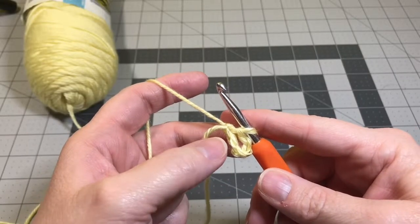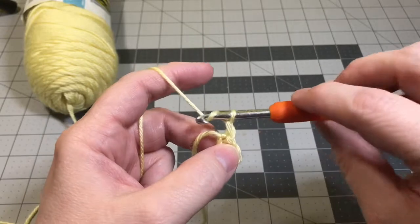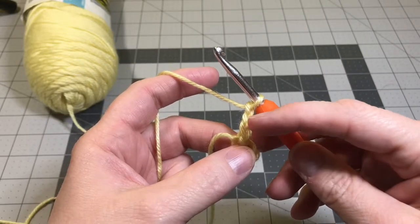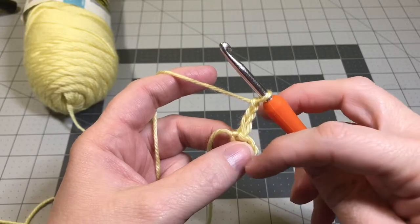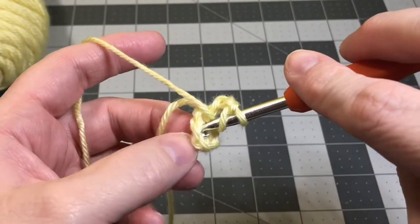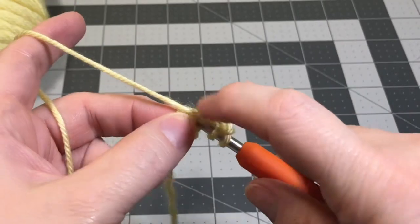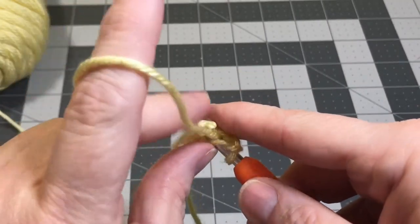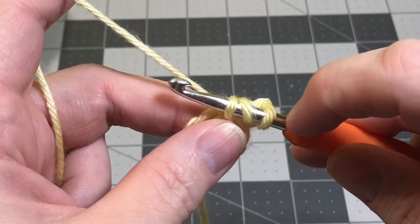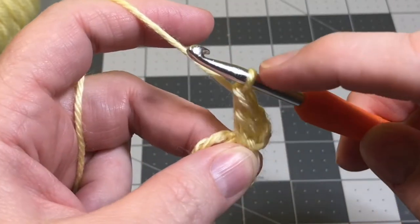Now we're going to start round one of our circle for the body of the bunny. We're going to chain three - this chain counts as a double crochet. We're going to do 14 double crochets all the way around, so counting the chain, that'll be 15 total. Yarn over, put it through the very center of our circle, and we're going to crochet this tail of yarn into the circle. Hold the tail on top of that little circle. Yarn over and pull it through. We have three loops on our hook - yarn over and pull through the first two loops, then yarn over and pull through the last two loops, leaving only one loop left.